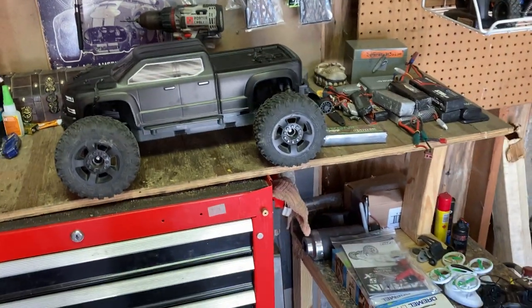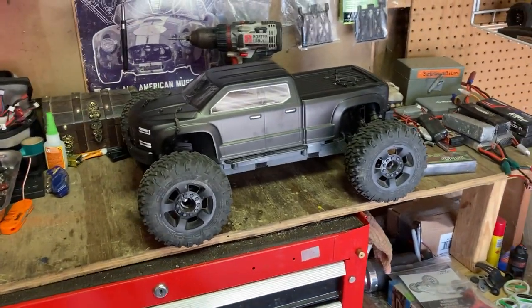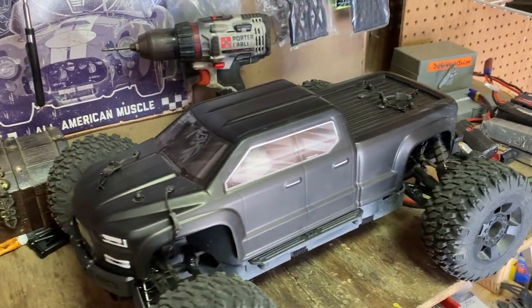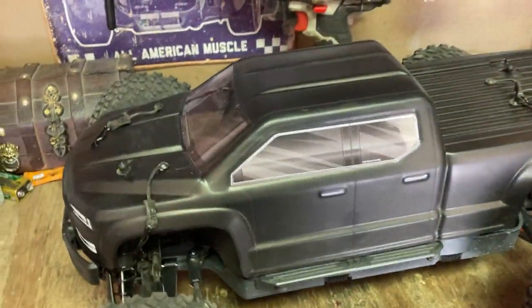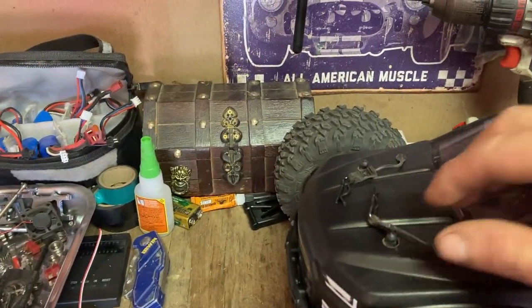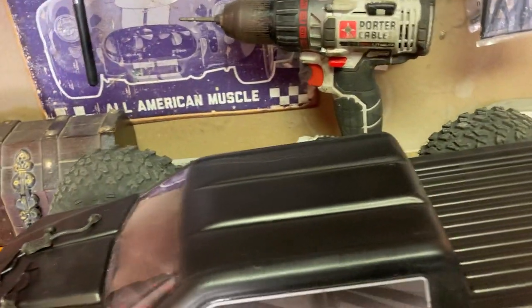Anyhow, as you can see here, I have the Arma Big Rock. It's new to the channel. I just got this — this was my Christmas present. Very, very, very pleased with it.